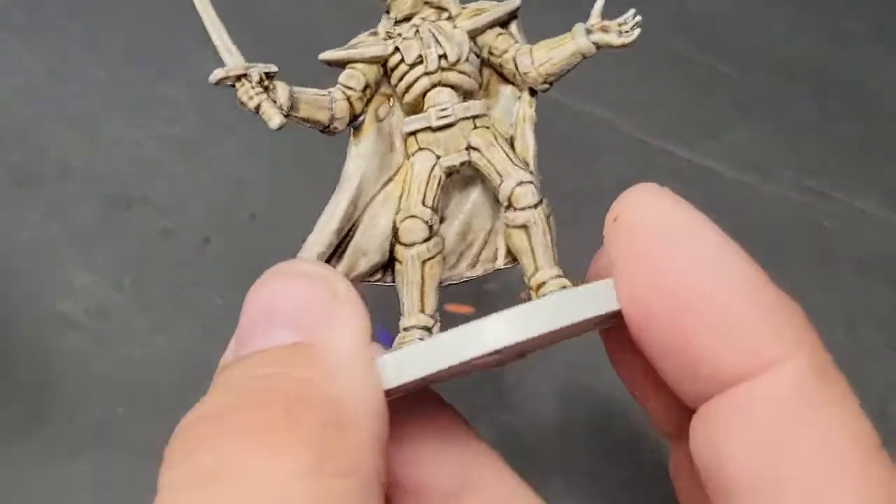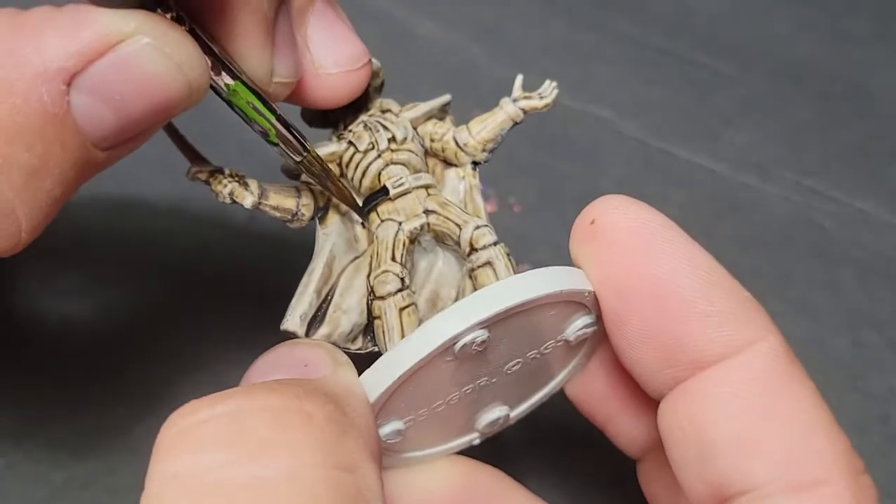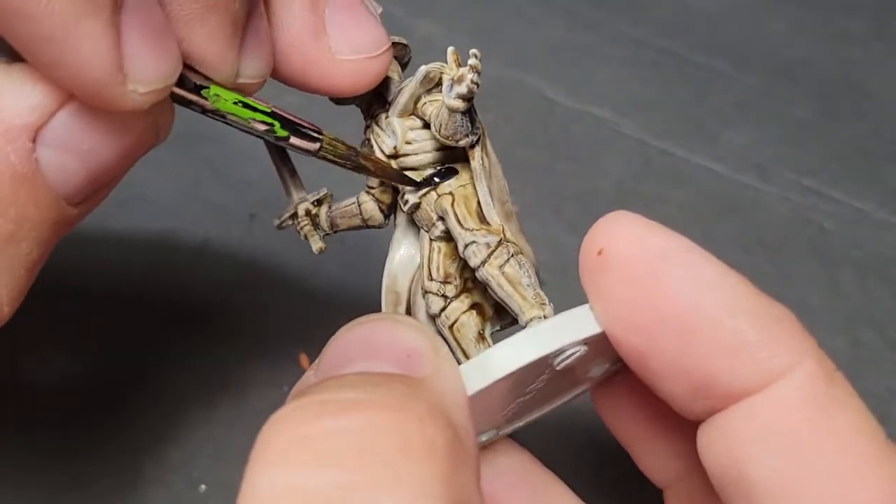Unless you like dumpster fires, in which case, welcome. Citadel Black Templar. I had these great ambitions when I picked up Bones. I said, I can take such a simple model and do some really cool highlights.